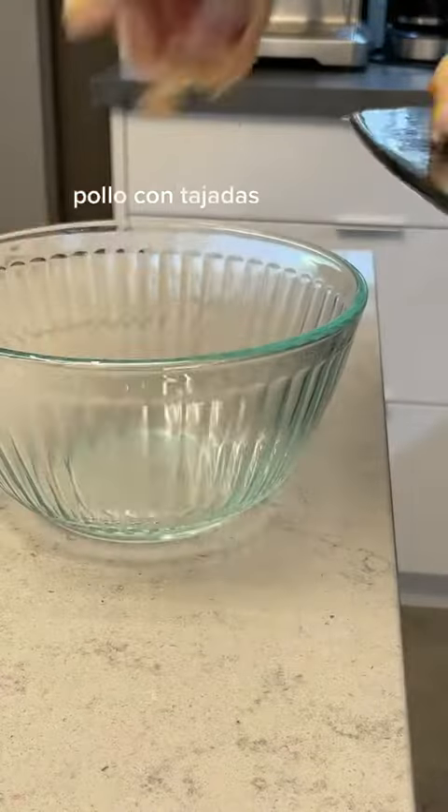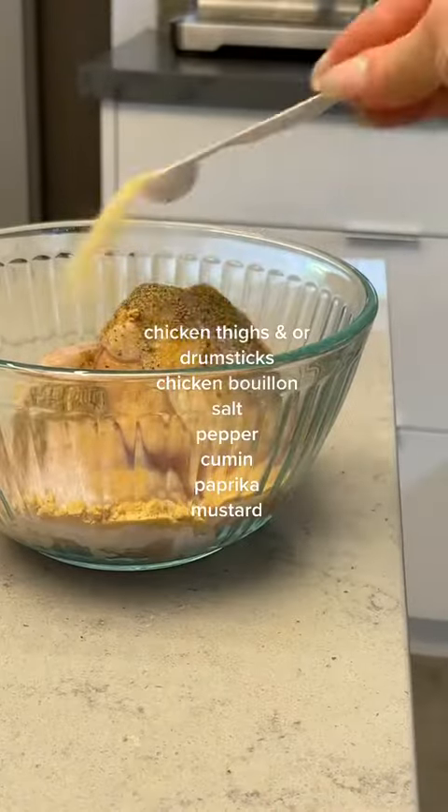It's time to get serious and make pickled red onions for our pollo con tajadas. Speaking of, here is the pollo.